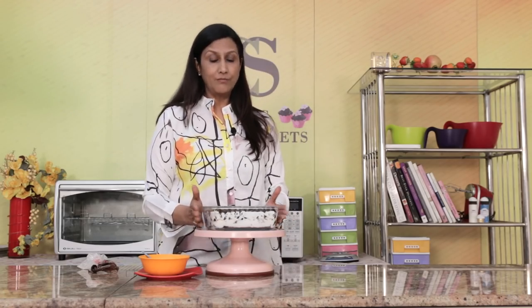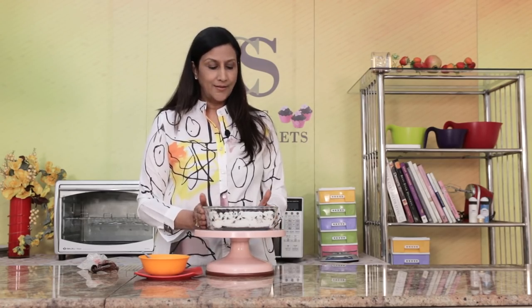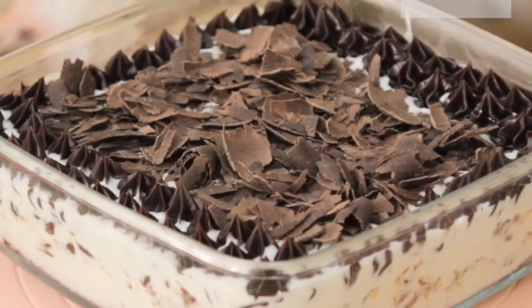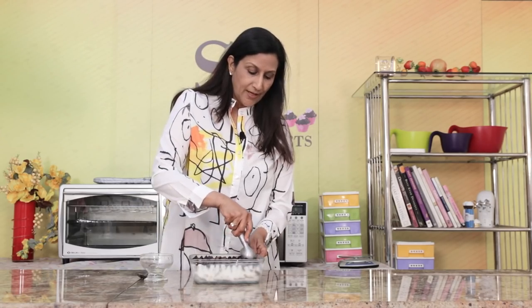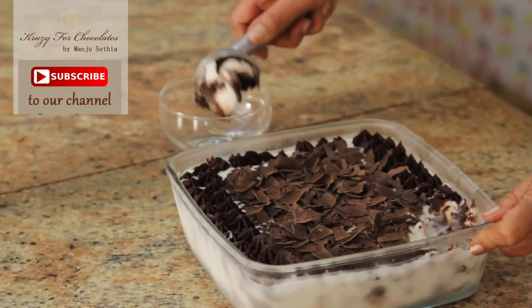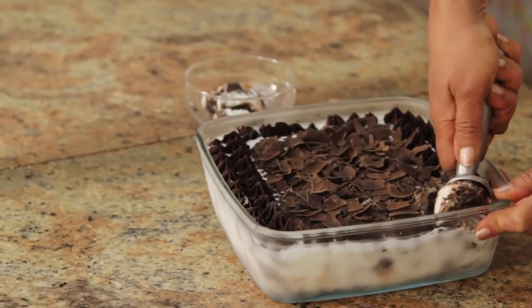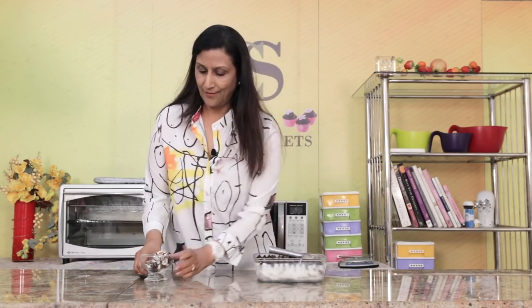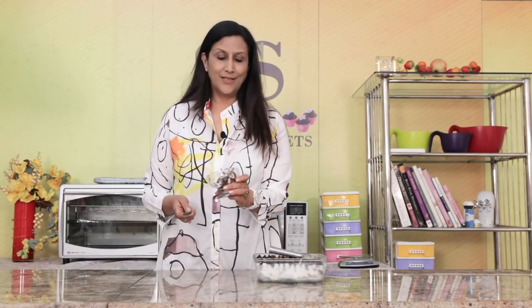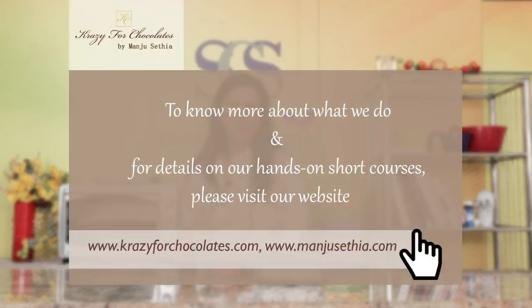This must be totally set — the ice cream should be set, so keep it in the freezer overnight and just enjoy it. I just want to show you the inside of this. It's lovely! I think I'm going to have this — it's my favourite. Have a great day, bye-bye.